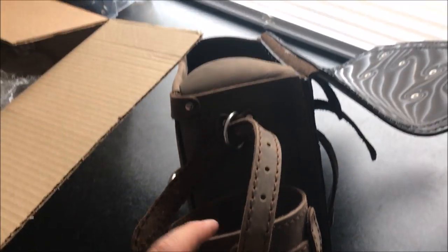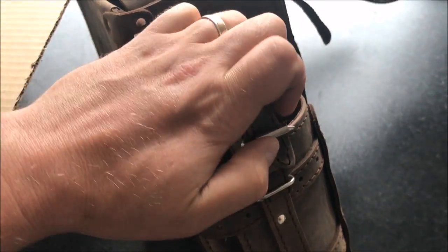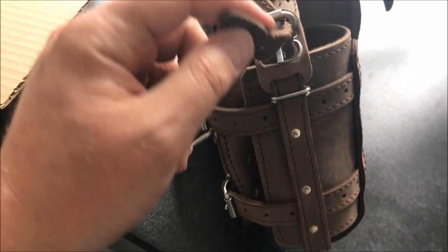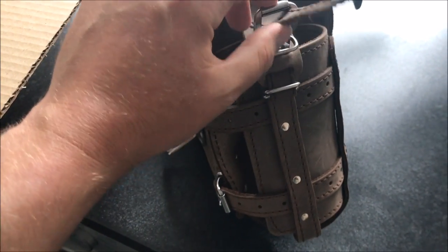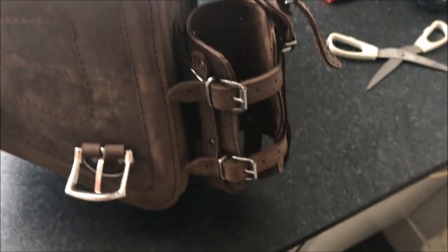Top bit then — straight through there. Break it down, straight in one hand, boom! And that's it pretty much. With the buckle, and then you've got them just tight down. There we go.